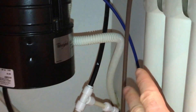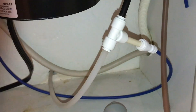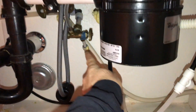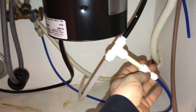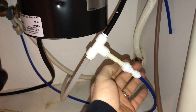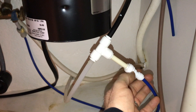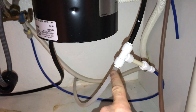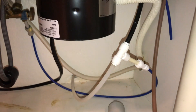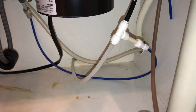This reverse osmosis system wasn't working and water was just barely trickling out of the Culligan faucet. We weren't getting any ice, so what I did is I turned the water off and then ran our water inlet here. I had to buy a fitting that went from the larger size tubing to the smaller size and fitted it in here, so water goes directly to that little faucet and also to the ice maker. This is a way to totally bypass that reverse osmosis system until your parts come in.